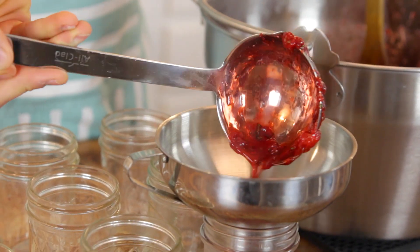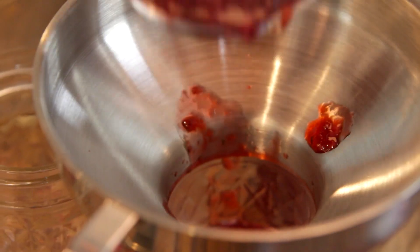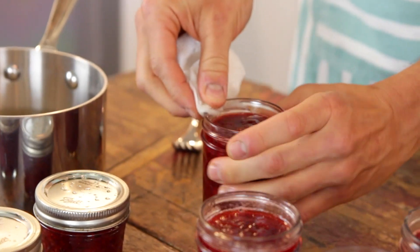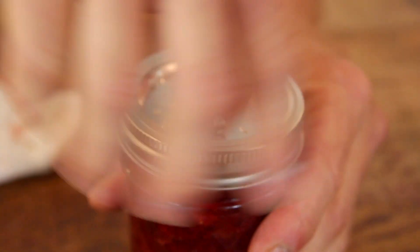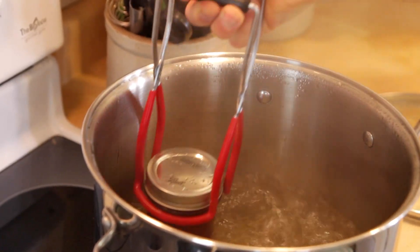If you are not used to or comfortable with canning, make sure to watch our Canning 101 video — it is gonna bring you up to date on everything you need to know. Just make sure to follow the directions on the box that you buy because sometimes they can vary. Pour the preserves right into your ready jars. Wipe the tops off with some hot water to sterilize them and get any drips off, and then put on your lids. Screw the rings on tightly.